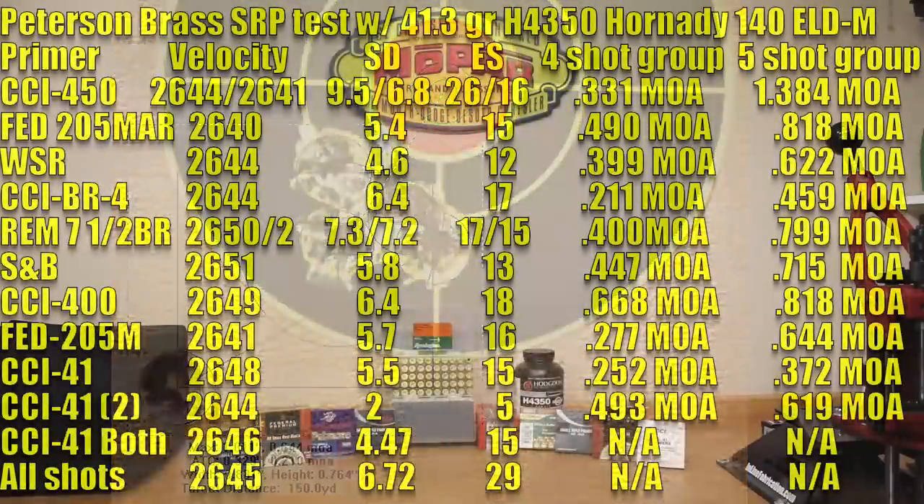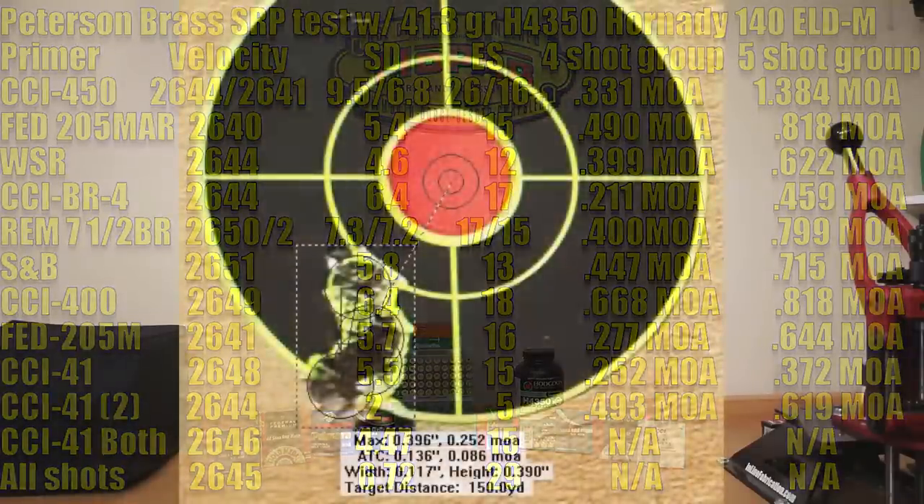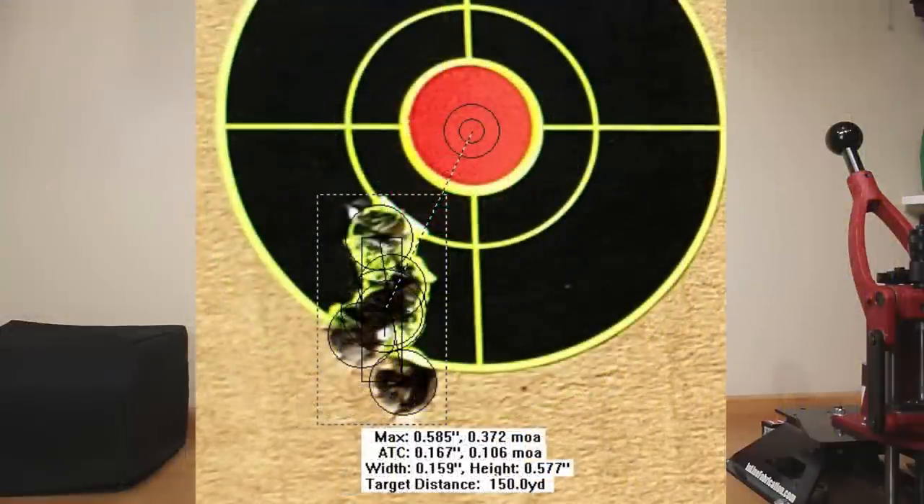Now a newcomer to our testing — the next two groups are both CCI 41. The first five-shot group averaged 2648 feet per second, standard deviation of 5.5, extreme spread of 15, a four-shot group of 0.252 MOA, and a five-shot group of 0.372 MOA.